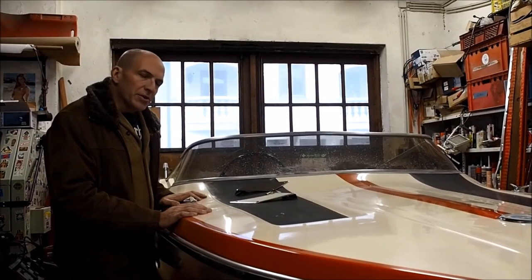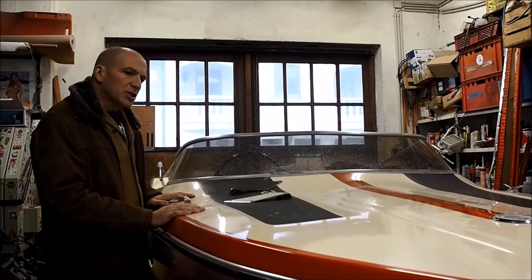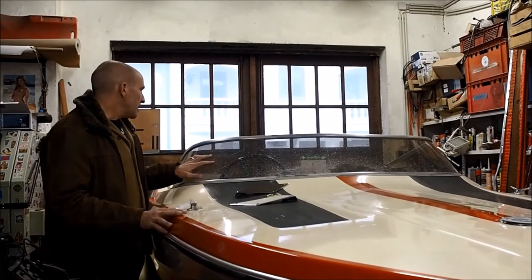The windscreen is at the moment pretty dirty because it gets all the splatter from the polishing, but that's not a problem — it's just going to be replaced anyway.